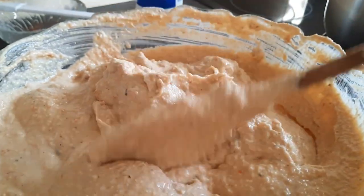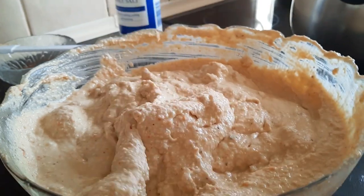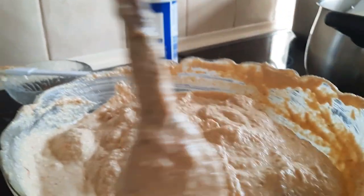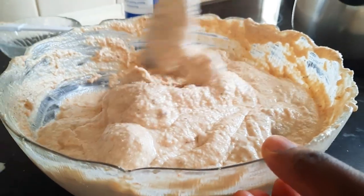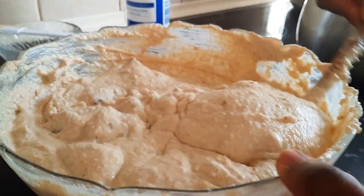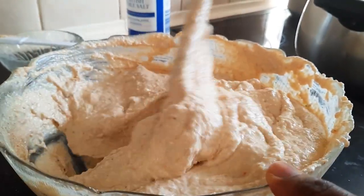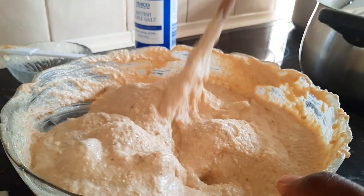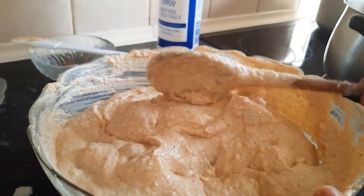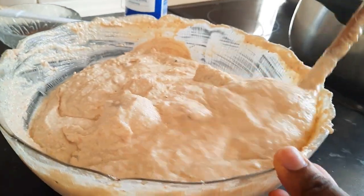Voilà, this is our mixture — it's okay, not too thick and not too watery. Egusi pudding can be consumed with potato, bobolo, moyondo, kuku, yam, whatever you want to eat with it. It's very delicious.